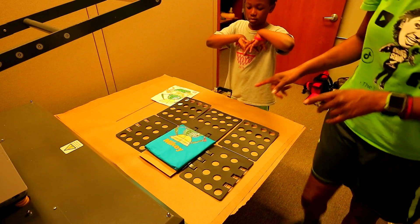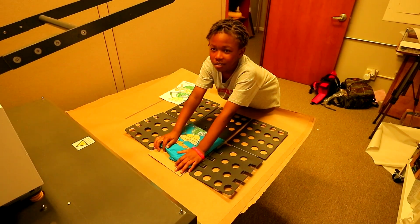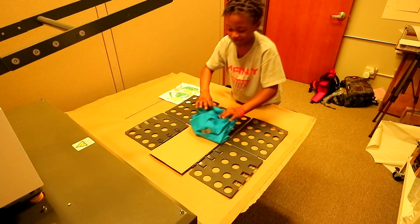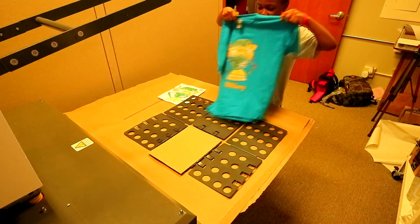So go ahead, unfold the shirt while I grab a bag for you. Wait, unfold it? Yes, unfold it. I want you to fold it, man. I don't know how to do that. I just showed you how to do it, man. But like, okay.